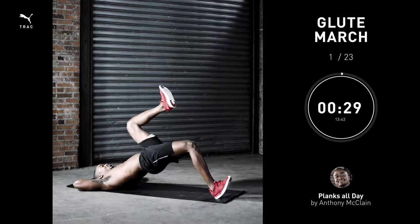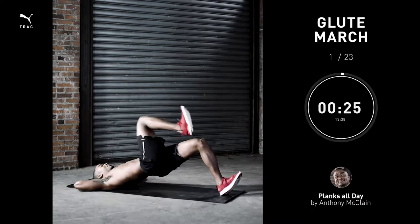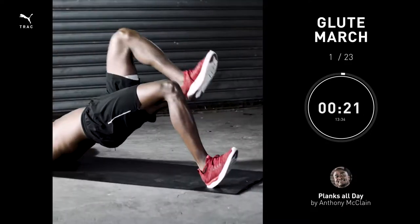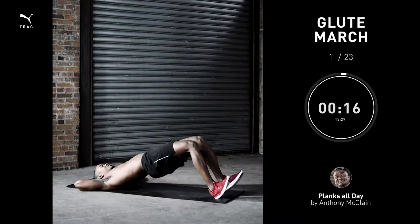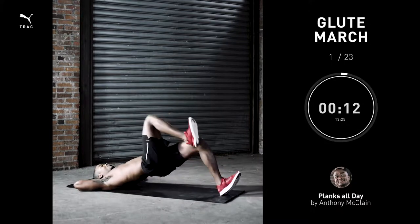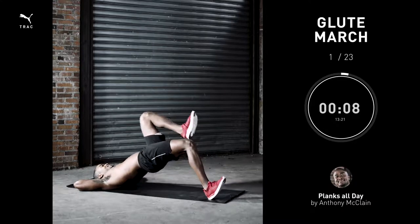Make sure your arms are in a comfortable position. Bring your hips up and, as they stay up, you're going to alternate which knee you bring up as high as possible without dropping your hips.